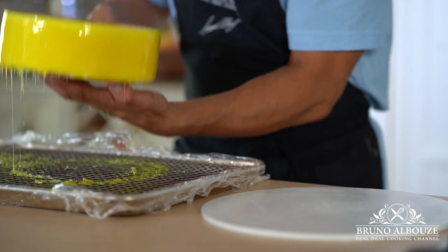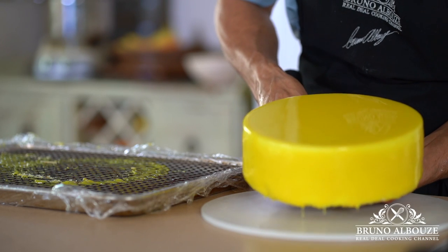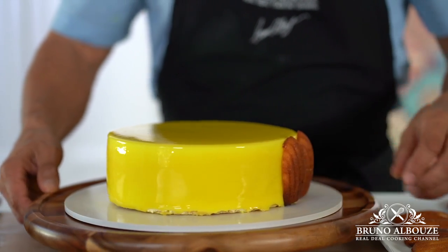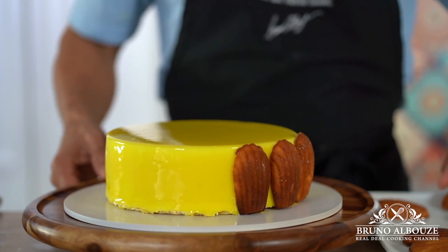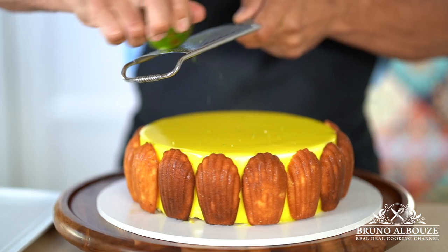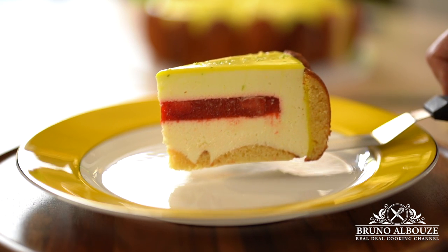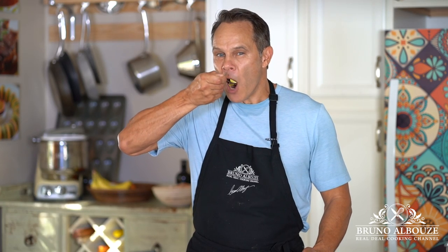I hope you have enjoyed this one-of-a-kind lemon mousse cake. To get the full recipe, go to my website brunoalbouze.com. Don't forget to subscribe to my cooking channel and website, and sign up to get my free ebook. Have a beautiful day, bon appétit, and see you very soon. Taste should always come first — the only way to taste it is to make it.